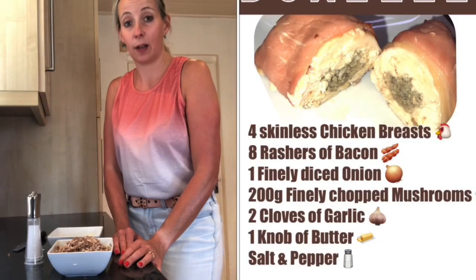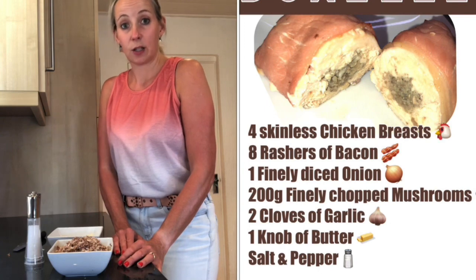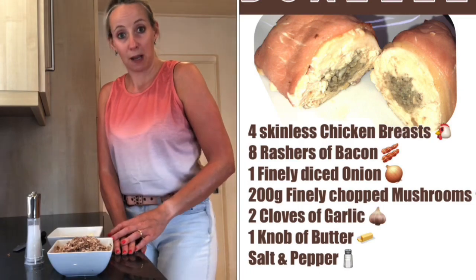Today we're going to make chicken duxelles, which is onions, mushrooms and garlic stuffed inside a chicken breast. I'm going to start with the duxelles mixture.